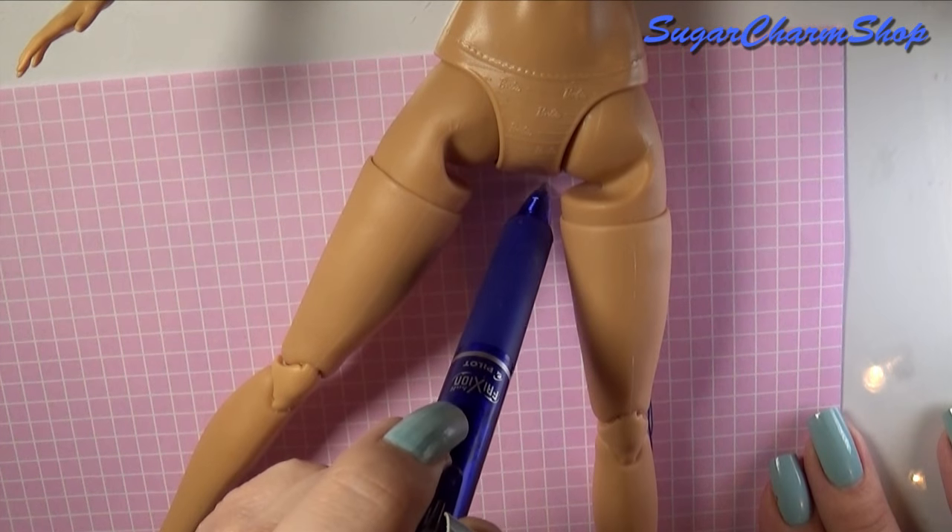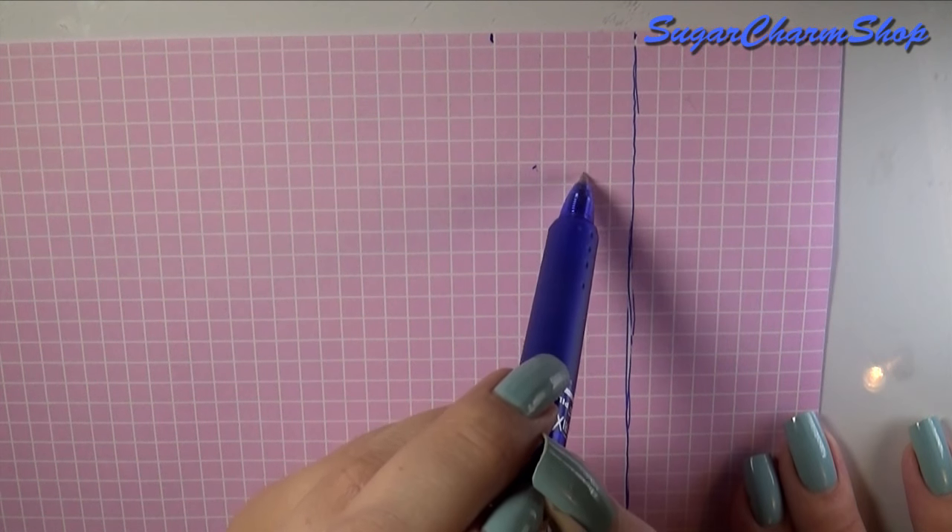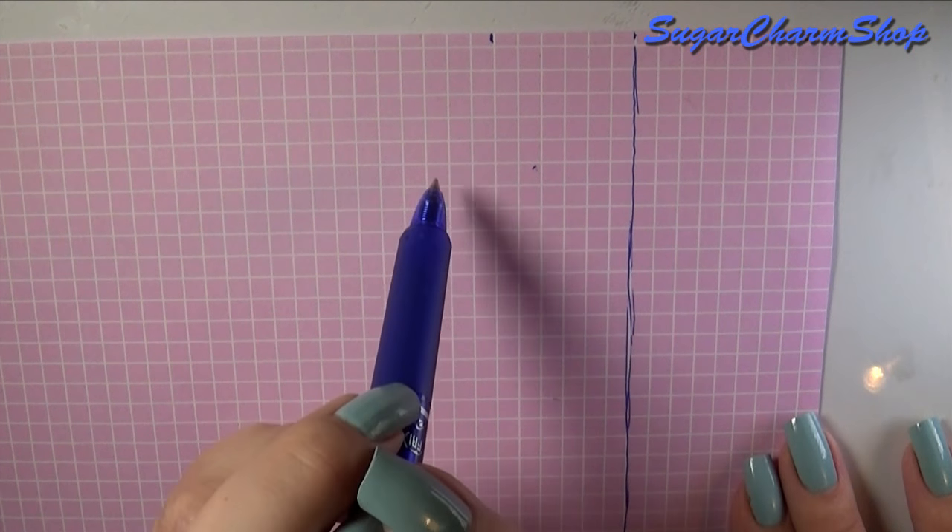Using these measurements as well as the doll to get the right distance, I then made my pattern on a piece of paper. This technique will ensure that the pants or jeans you're making will have the perfect fit.